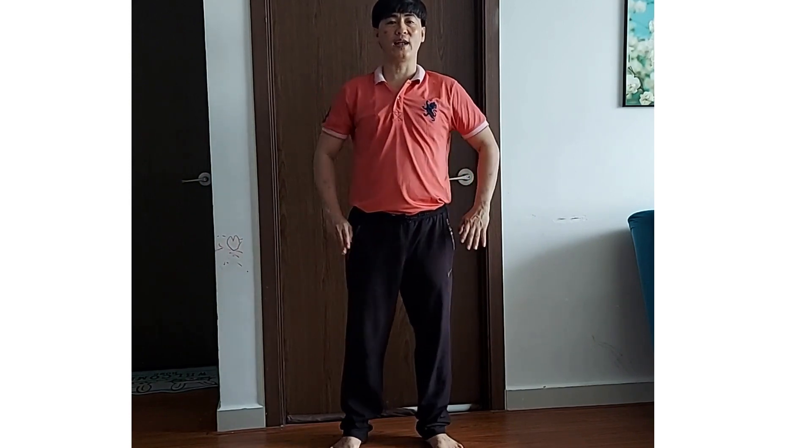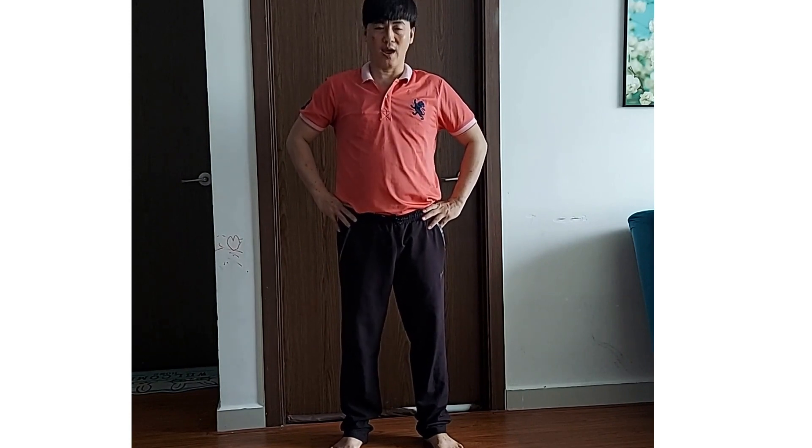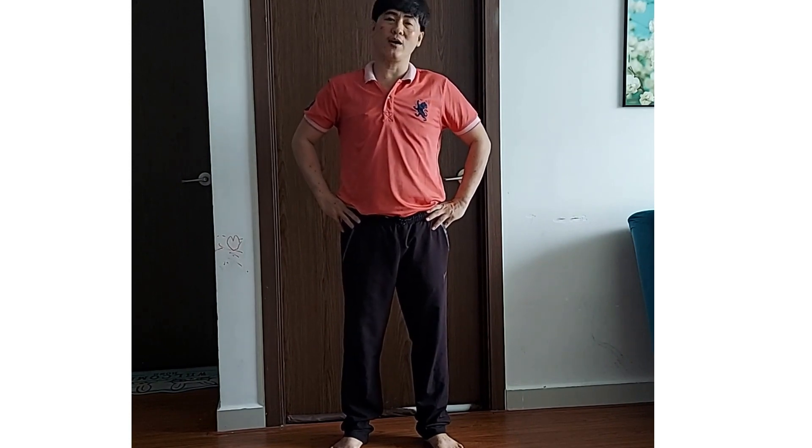Chuẩn bị nhé các bạn. Rồi, hai tay chung hồng. Bắt đầu gấp cấu. 1, 2, 3, 4, 5, 6, 7, 8.